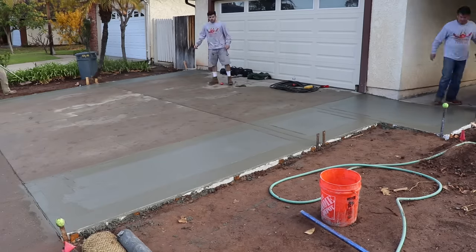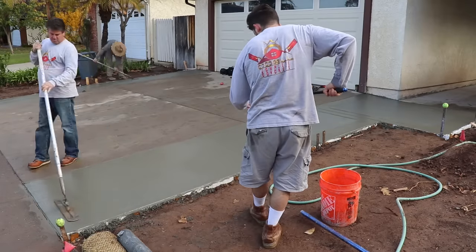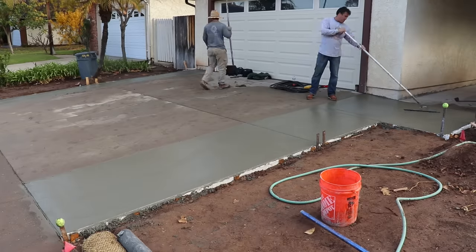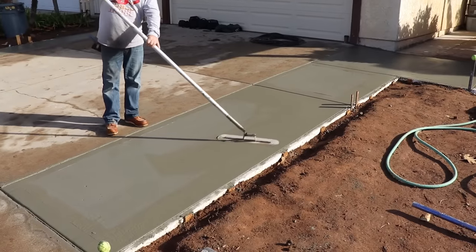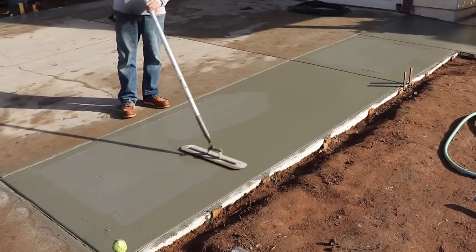Now we have a ten-inch wide walking edge with a half-inch radius. The reason all of his two-by-fours and two-by-sixes are white is they were leftover lumber from a patio cover he built in the backyard — he pre-painted everything before he put it up, and this excess wood came in handy for this project.